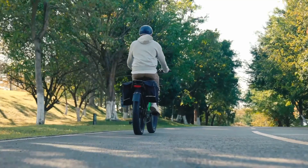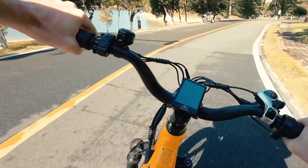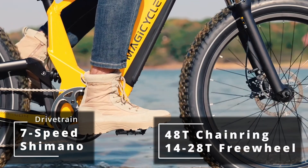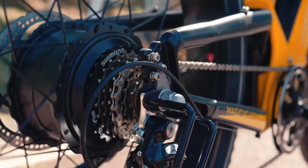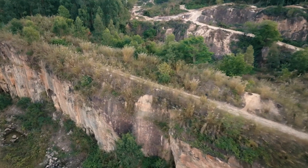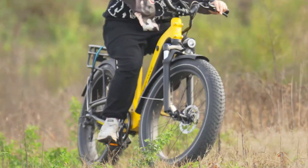Range estimates are highly dependent on so many different variables that it's very difficult to get concrete numbers. The Deer comes with the standard 7-speed Shimano drivetrain, a 48-tooth chainring in the front, and a 14 to 28-tooth freewheel on the rear — nice gear ratios for those that like to pedal. Magicycle gives you 7 levels of pedal assist right out of the box, but allows you to customize this through the display settings, bumping it up to 9 different levels or lowering it if you want fewer.